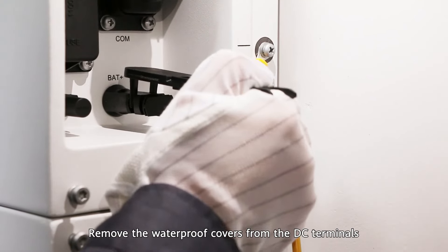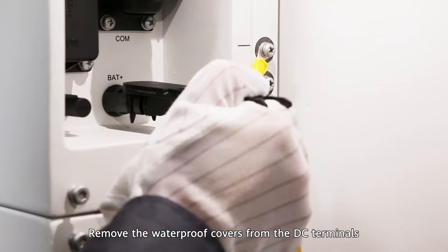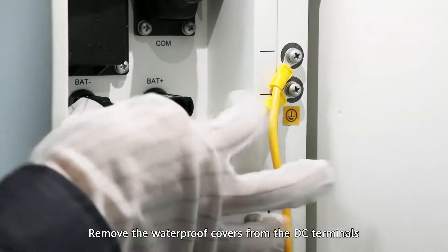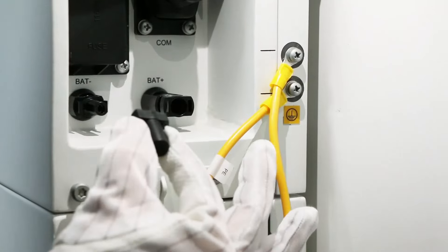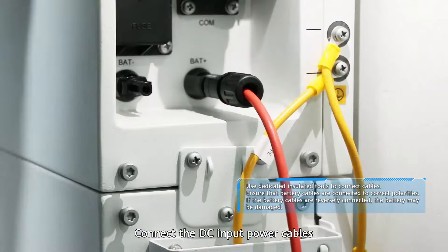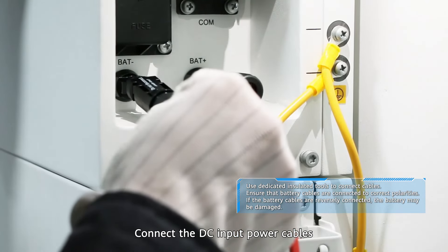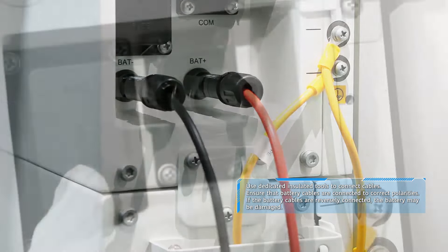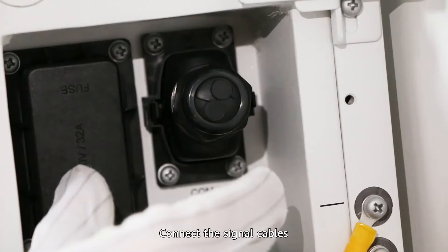Remove the waterproof covers from the DC terminals. Connect the DC input power cables. Connect the signal cables.